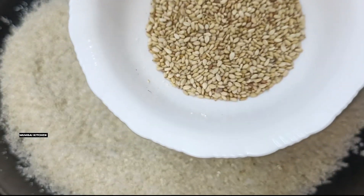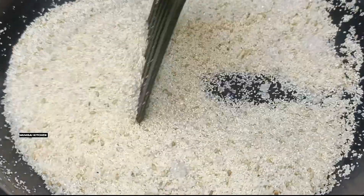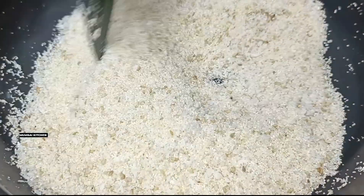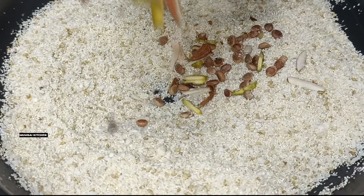I am going to add coconut powder and mix it in. Next I will add green cardamom (elaichi). I will also add charoli, pista, and badam.